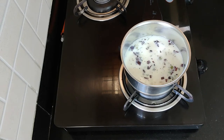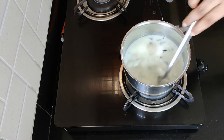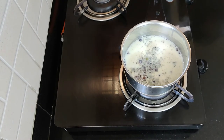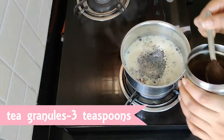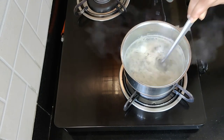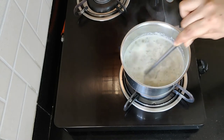A lot of people add equal quantities of milk and water, but since I like my tea really creamy, I have added more of milk. Give all the ingredients a nice mix and let the milk boil. Once the milk boils, add in around 1, 2 and 3 teaspoons of tea granules and give all the ingredients a nice mix. You can add tea leaves or tea granules or whatever you use at home. I normally add 1 teaspoon of tea leaves per 100 ml of milk.